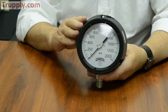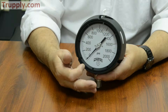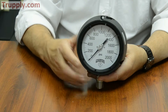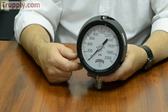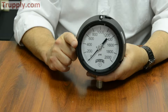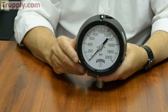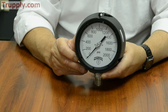The gauges come with a micrometer pointer, which means you can take the front bezel off — which is generally plexiglass, but can also be laminated safety glass if desired. Fine adjustments for calibration can be made using the micrometer pointer, and these gauges are fully repairable. Accuracy is half percent full scale, and they come in pressure ranges from full vacuum compound up to 20,000 psi off the shelf.